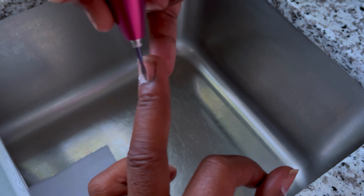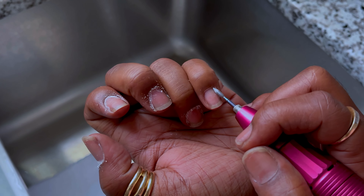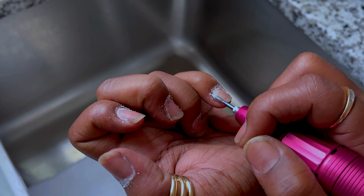I do not file on my nail plate. There is no need for me to do so because I do my nails often, so there's no need to continue removing layers. Plus, my nails already have some ridges and grooves, so I don't need to create any more.